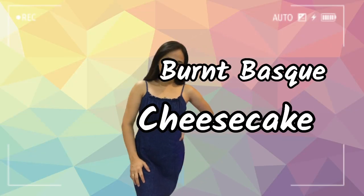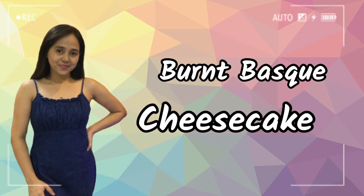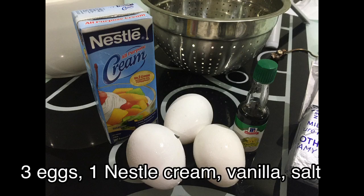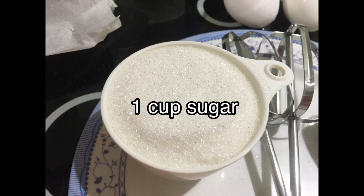I'll be baking Burnt Basque Cheesecake, and here are the ingredients: 2 cream cheese, eggs, nestle cream, vanilla, salt, and 1 cup of sugar.